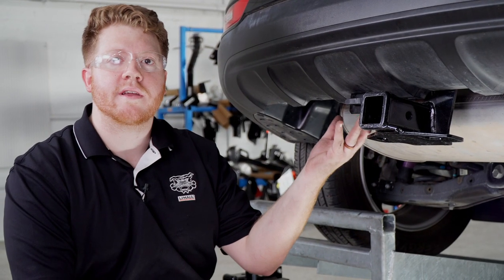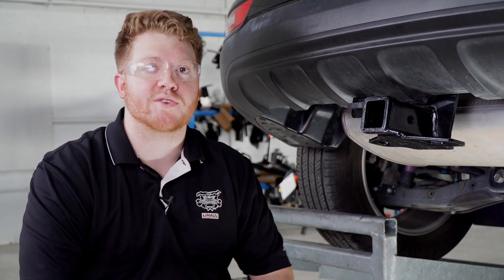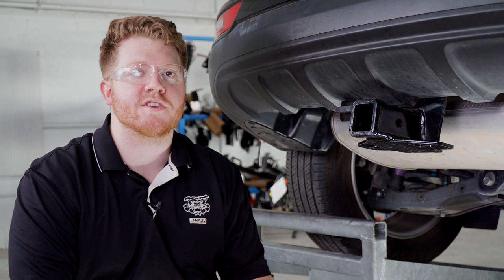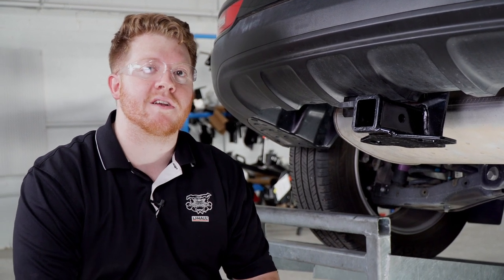Now that your trailer wiring is all powered up, you're all ready to tow a trailer. Thank you for watching our video. If you have any questions or need more information, you can visit your closest U-Haul Hitch Center or visit us online at U-HaulHitches.com.